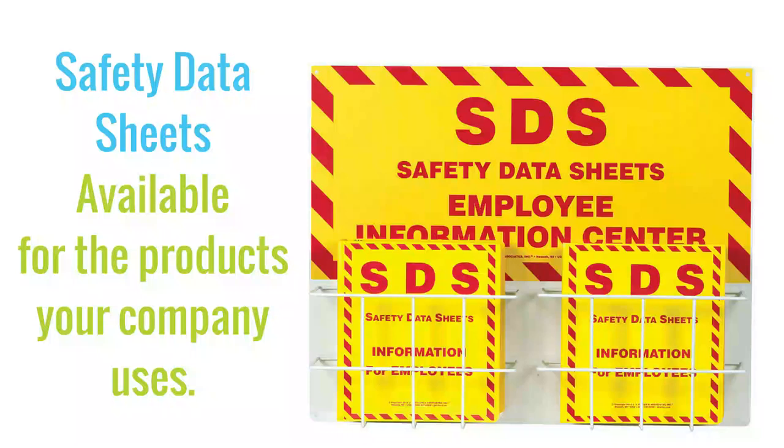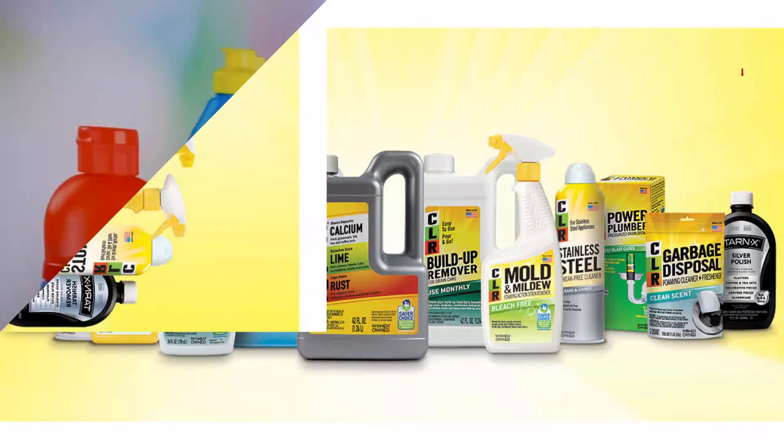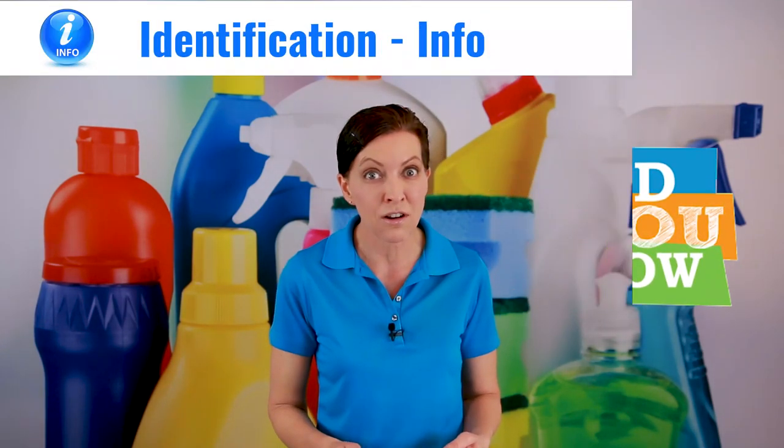Now I'm going to spend just a couple of minutes going over the SDS breakdown, which is the safety data sheets. Every single company by law has to have a safety data sheet available, and this one hides nothing. The company behind it is Gelmar Inc. — a 50-year-old company, now third generation, run by Allison, the daughter. It's a woman-owned company now. It's also the same company that creates CLR, which is a calcium, lime, and rust remover — also a very strong chemical.